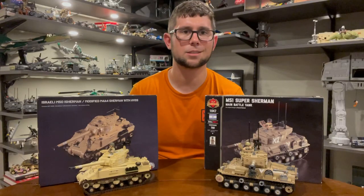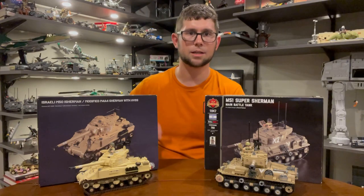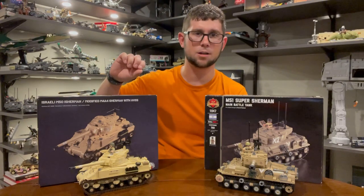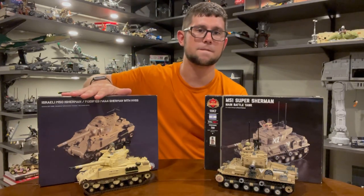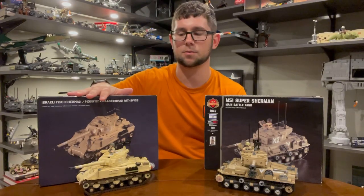Hi everyone, welcome back to C&R Studios. My name is Corey. We're in my studio and today I have an exciting video. If you were to watch my most recent haul video from a couple weeks ago, you'd have noticed that I purchased the M50 Sherman, or Isherman, used by the Israeli Defense Force.